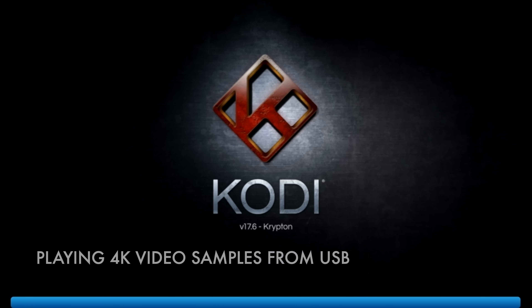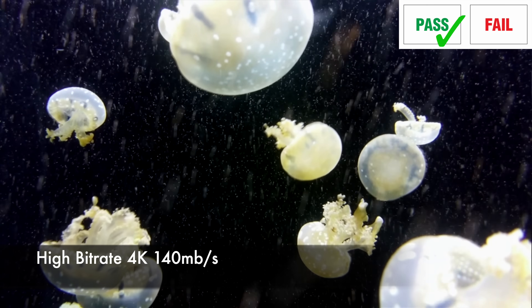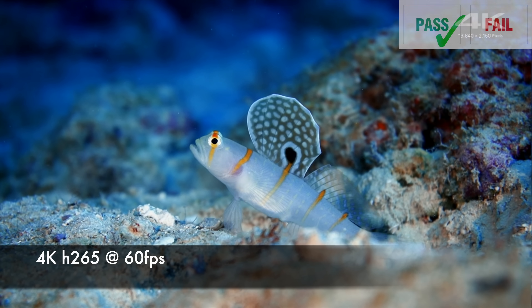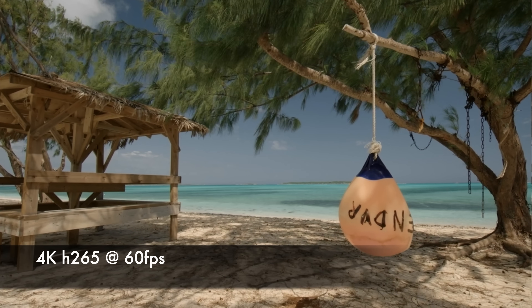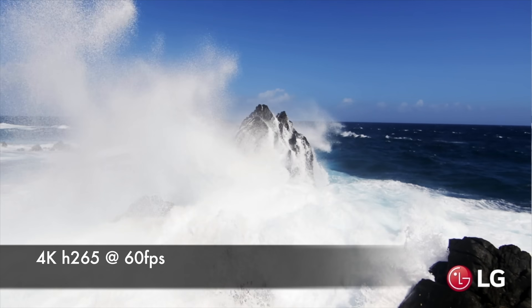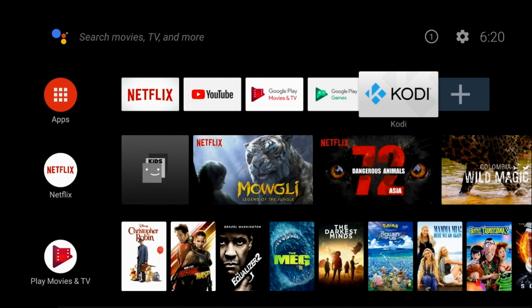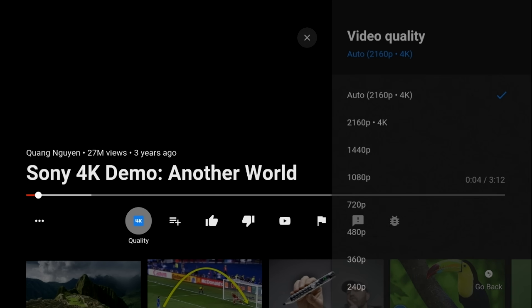Let's go ahead and play the first file. This TV box does a great job of 4K video. Let's move on now to the YouTube test — you can stream a maximum of 4K on YouTube.